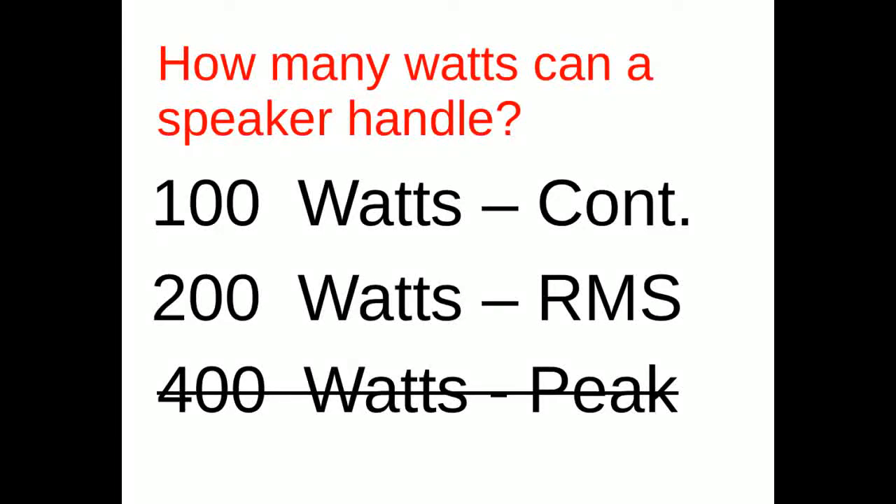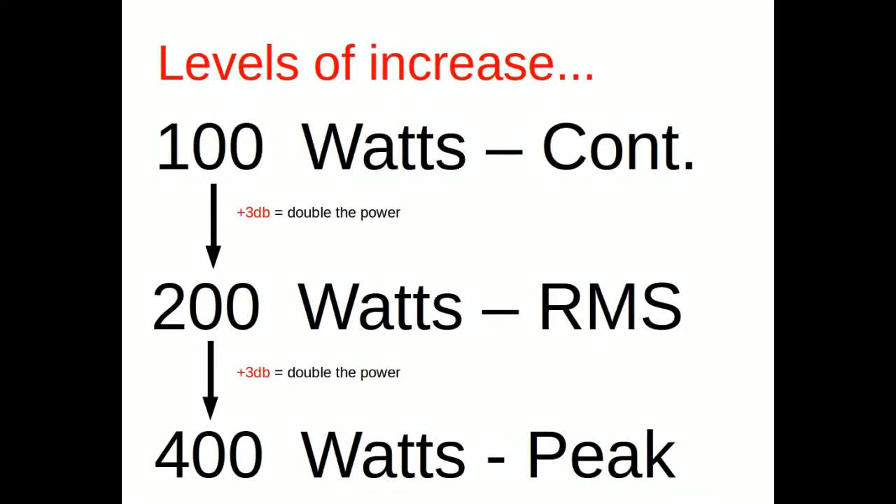Let's look at how the ratings are set up. There's 100 watts continuous, 200 watts RMS, 400 watts peak. Notice 100 to 200 is a 100% increase — that's a 3 dB increase. From 200 to 400 is another 100% increase, another 3 dB. So there's a 6 dB increase from the 100-watt continuous rating to the 400-watt peak.